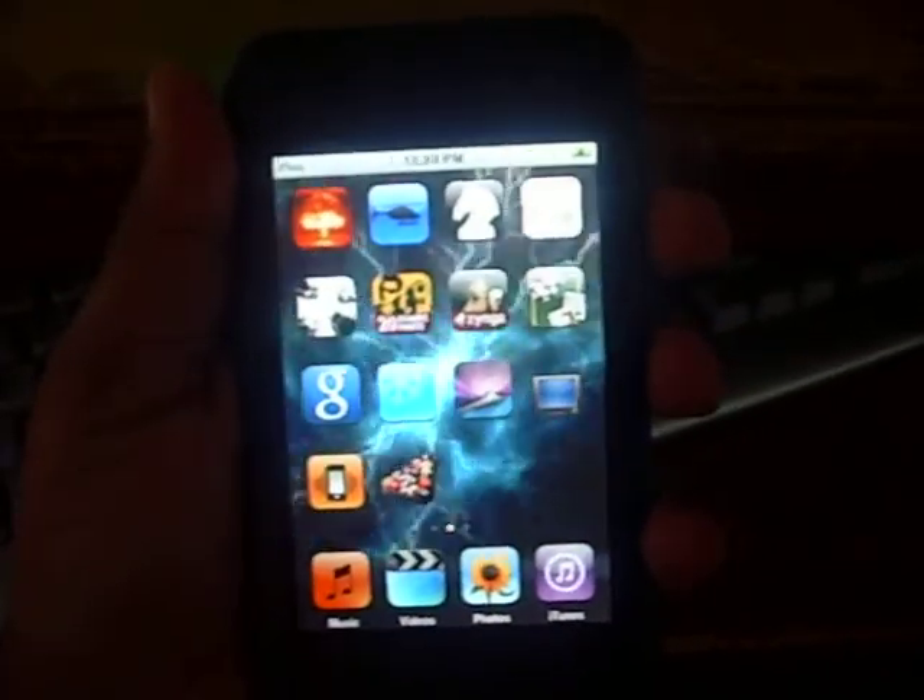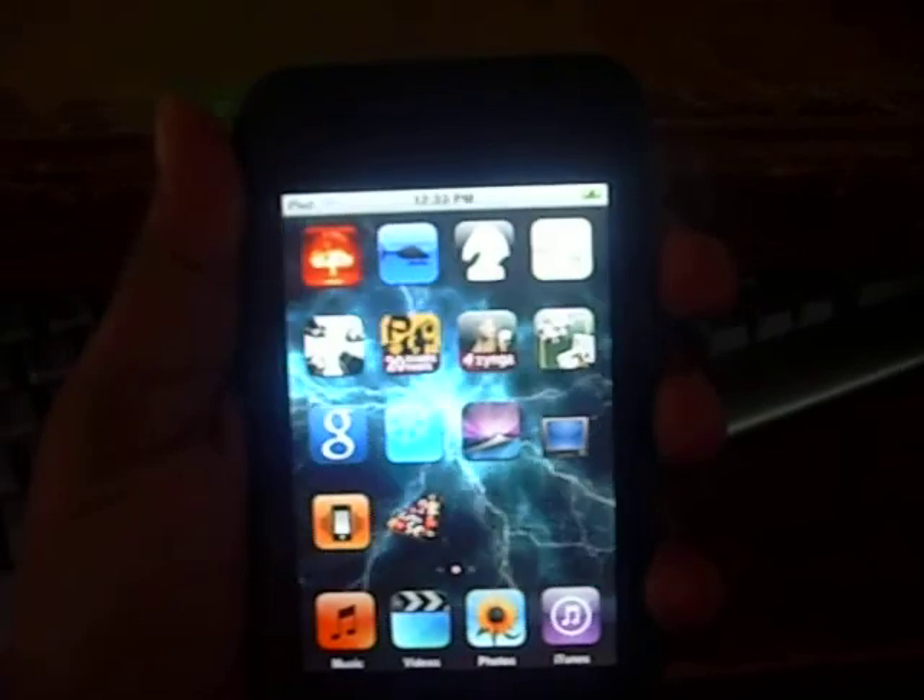Alright guys, today I'm going to be showing you how to jailbreak your iPod, first generation 2.21.